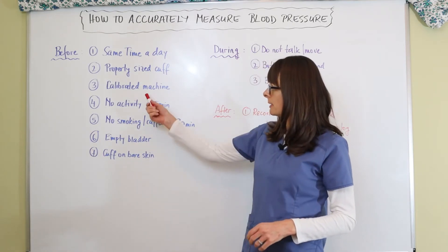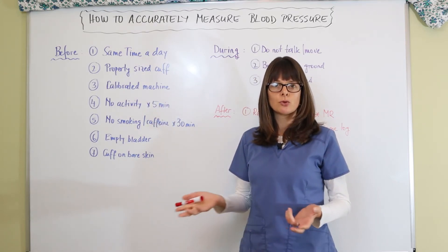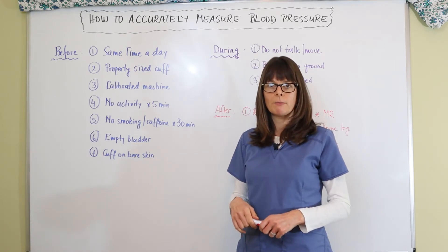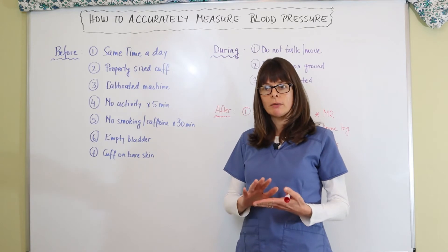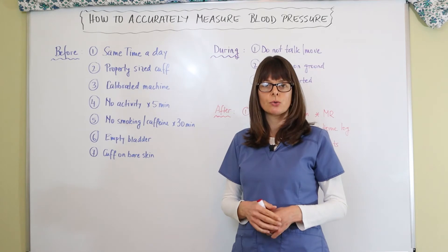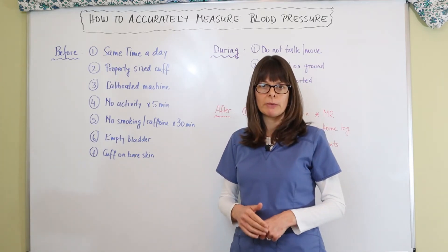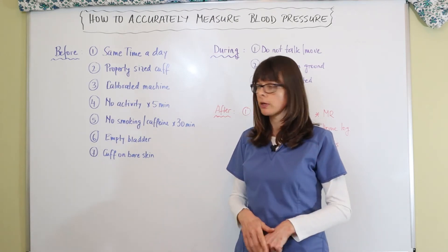The machine also needs to be calibrated. In the hospital that is easily done by the biomedical department, who service the machines on a regular basis. At home, make sure you know how the monitor works and how it's calibrated — it may require calibration once a year or per the manufacturer's recommendations. This is very important because otherwise the reading will be off.